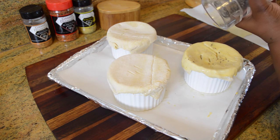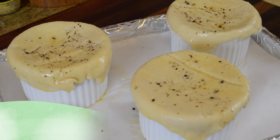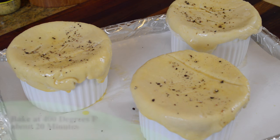Lastly, I'm going to brush each one with the egg wash and top with a little bit of black pepper. Then we're going to bake them at 400 degrees Fahrenheit for about 20 minutes until they're nice and golden brown and all puffy and buttery.